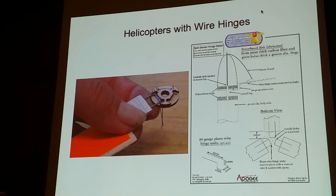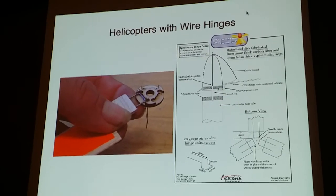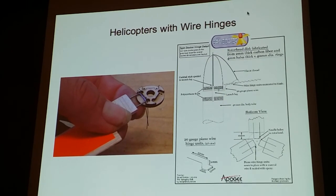I started looking at existing technology. Besides the plastic hinge, you also have some designs that have wire hinges. This is a Rosarock design from Fliss Kitts, and he uses a wire hinge there. Way back around 2000 or 2001, there was a rocket from the Europeans called the Spin Doctor, and it also had a wire hinge — very similar to this.